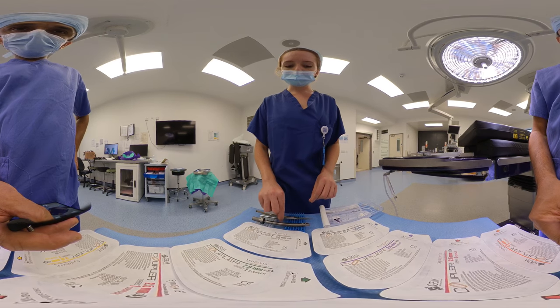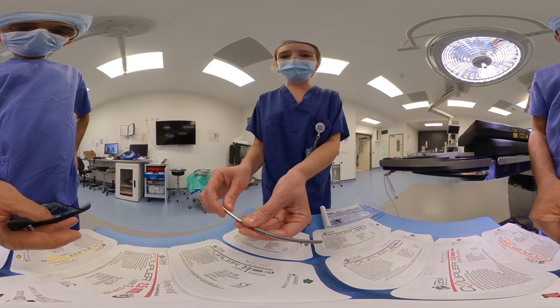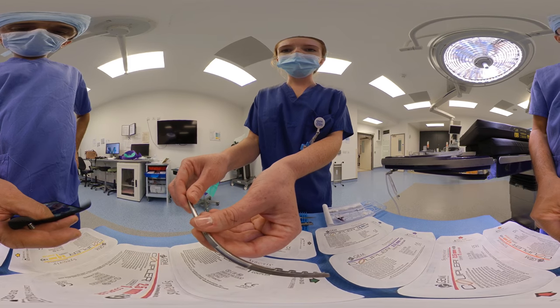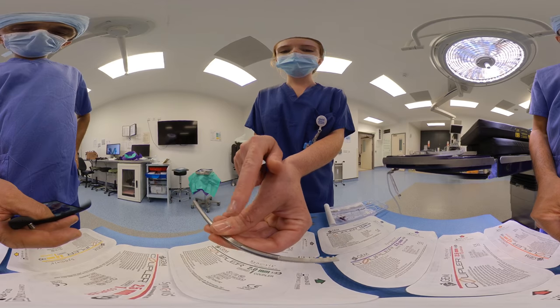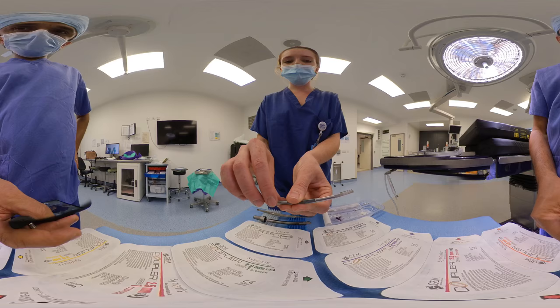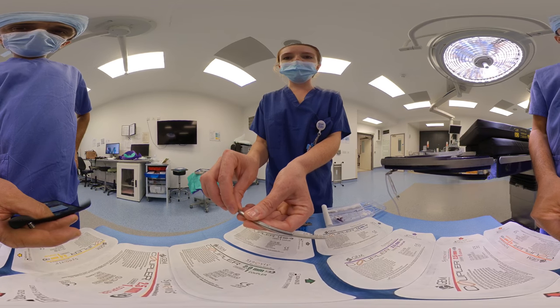The measurer is used to assess the size of the lumen and therefore which size coupler they're going to use. It has the millimetre size on the side. This comes either as a single or double-ended instrument. In this case, this one will only go up to three millimetres, but others are available.